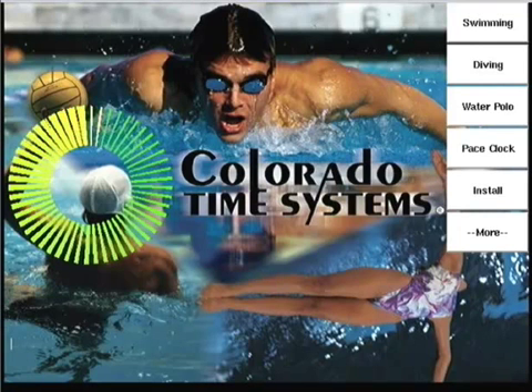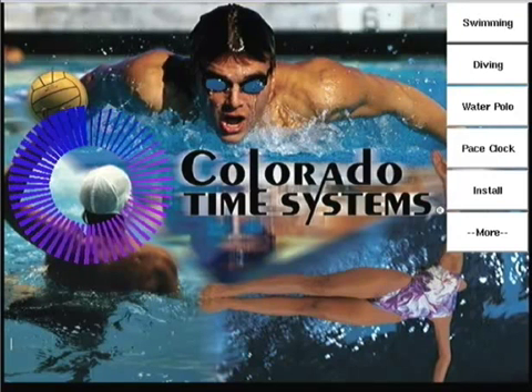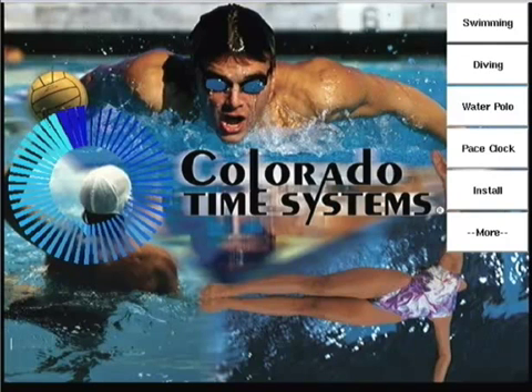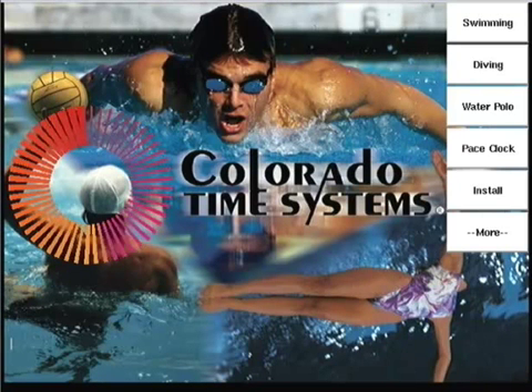In this session of the System 6 training videos, we'll be exploring the Sport Loader program. Sport Loader is the first application you see once your System 6 has completed the boot-up process. Sport Loader is the main menu for the System 6. It launches the individual sports, provides system diagnostics information, facilitates software updates, gives users access to file management, and handles the proper shutdown of the timer.